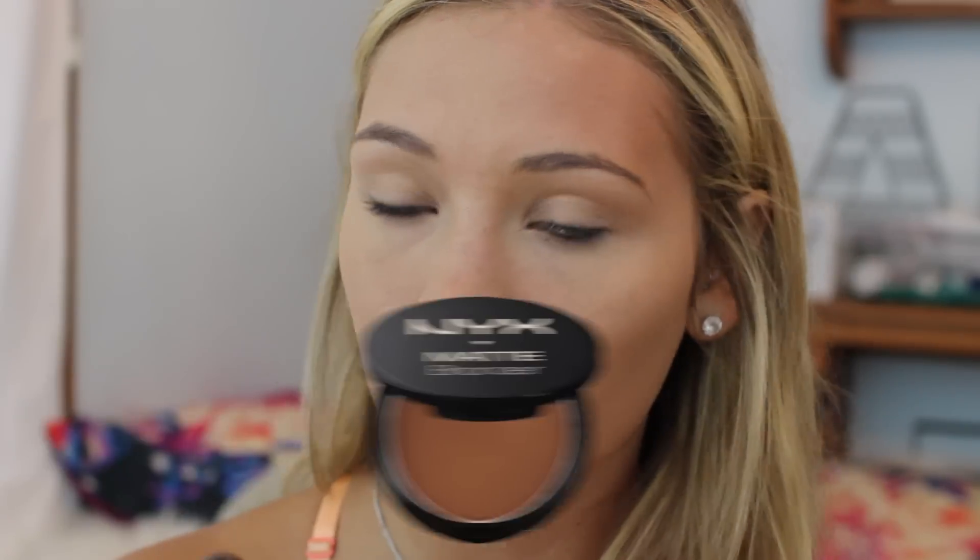Then I'm setting everything with a powder — this one keeps you matte all day long and you can throw it in your bag for touch-ups, so it's super easy. Then I'm going to bronze up; I never contoured for school so I just put bronzer in the general areas and then take it down my neck because I want everything to match.